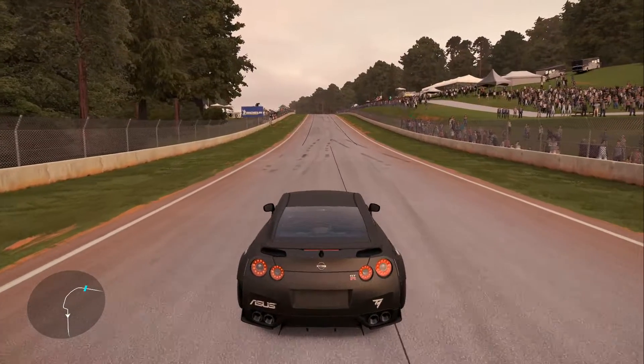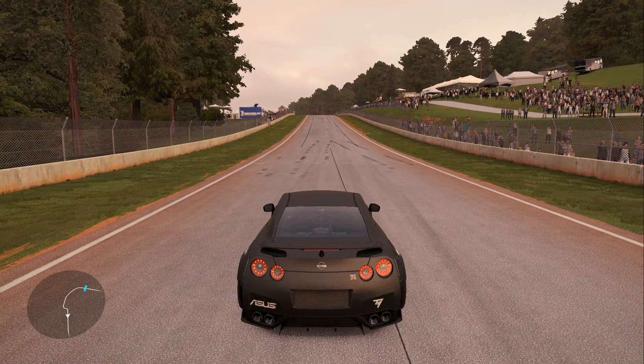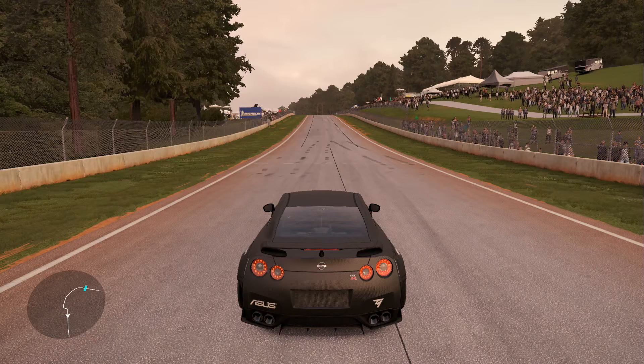We'll now leave you with a solo run and a tandem run of the course. Everybody take care.